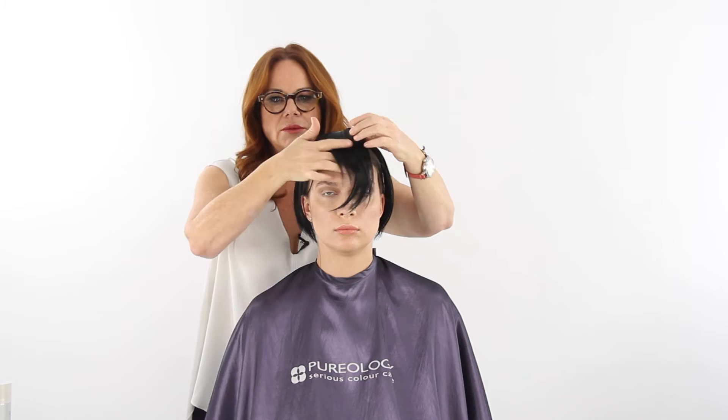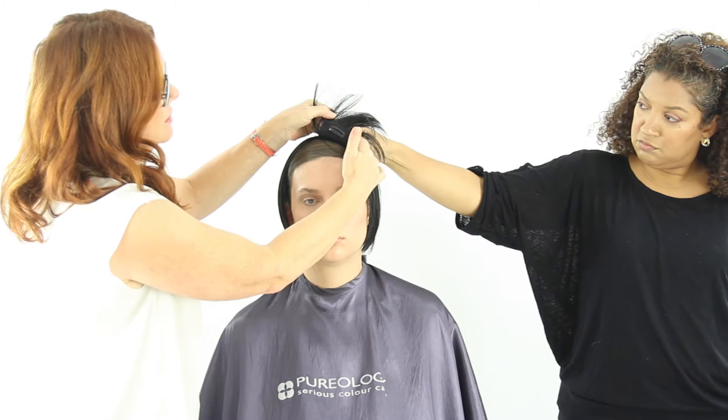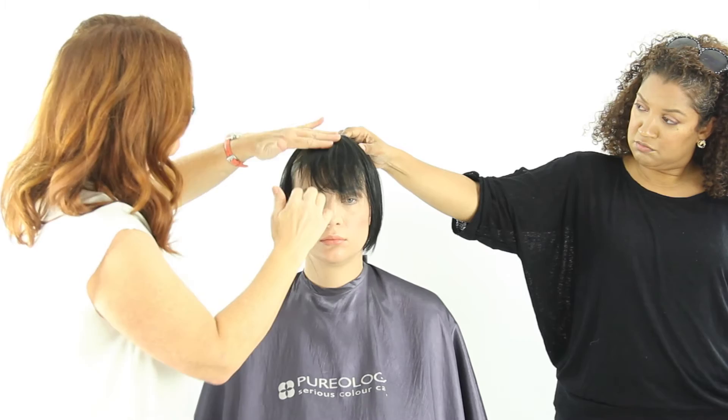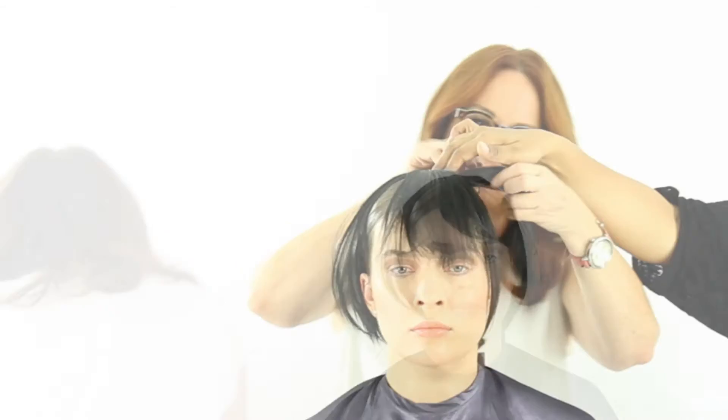We're going to shape it on her face. Now that we know where we want it, I'm going to take this clip, open it up — we just sewed these onto the wig pieces — and put it into her hair and then back again, snapping it tight so that holds it in place. I'll do the same with the other pieces, and then we're going to make this into a little geometric haircut that has spaces taken out of it.